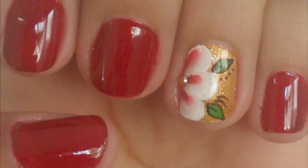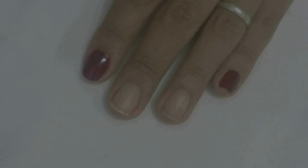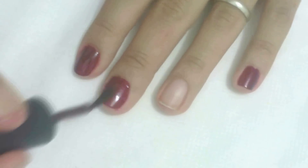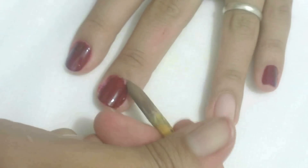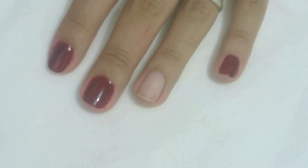Unhas curtas decoradas. Para começar, faça uma camada do esmalte vermelho beterraba na unha do dedo do meio. Em seguida, limpe as laterais. Depois, faça uma camada do esmalte vermelho sangue.